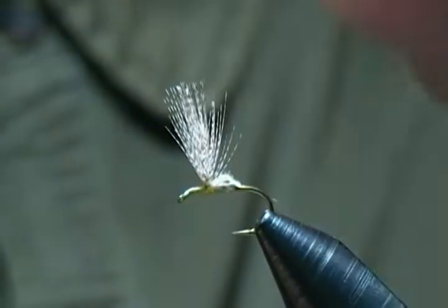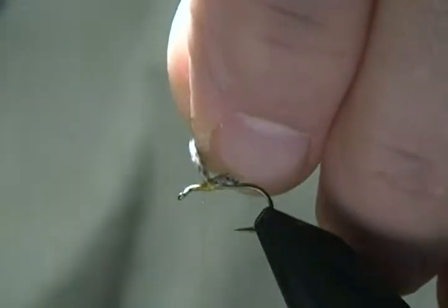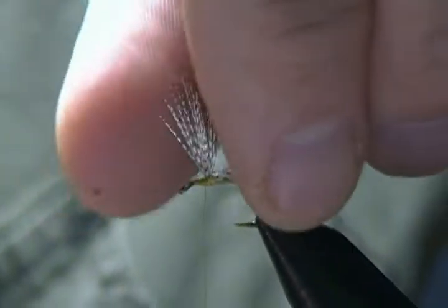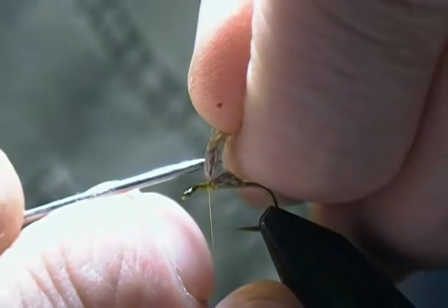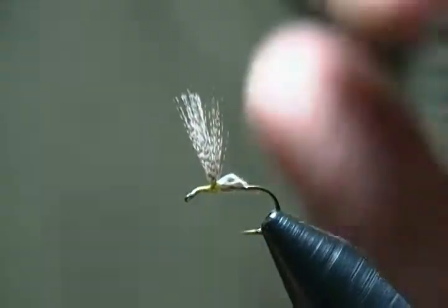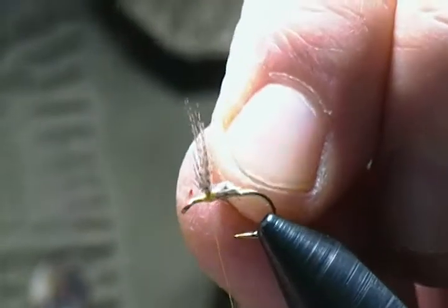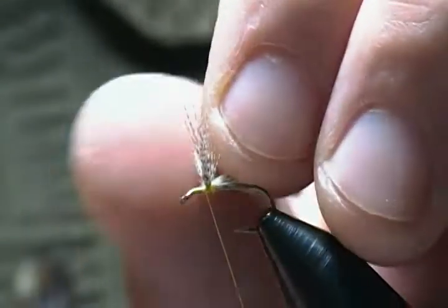Now to divide our wings — I'll grab them with my fingers and use my dubbing needle. This is just one way you can do it. I'll bring that needle down through and divide in the center. That method usually gives you an even bunch on each side. Then I'll pull those and make cross wraps in between to get them divided the way I want.